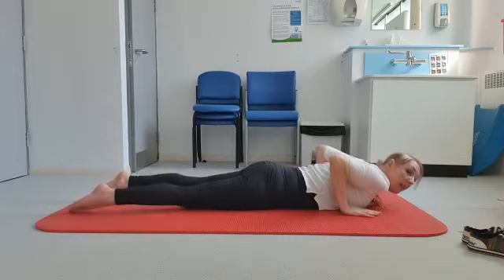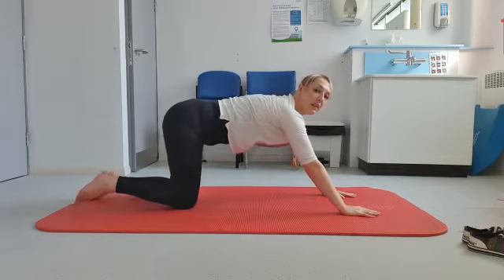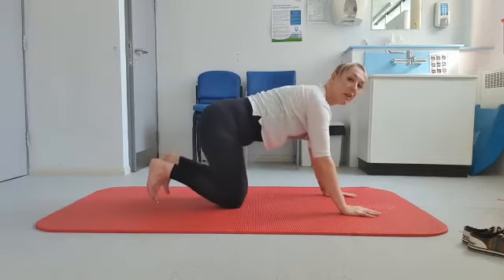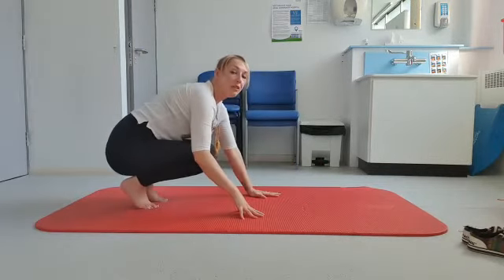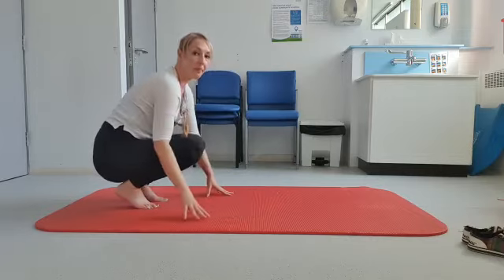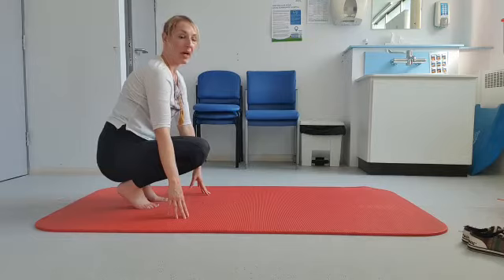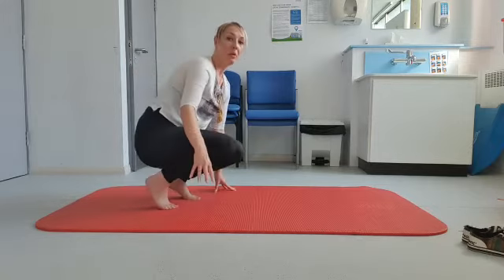Perhaps from here you meet some very nice sea creatures — so perhaps you meet a crab on the bottom of the ocean. Lifting up onto the toes, perhaps this crab wants to show you something. So perhaps you follow the crab — you could even walk sideways like the crab.